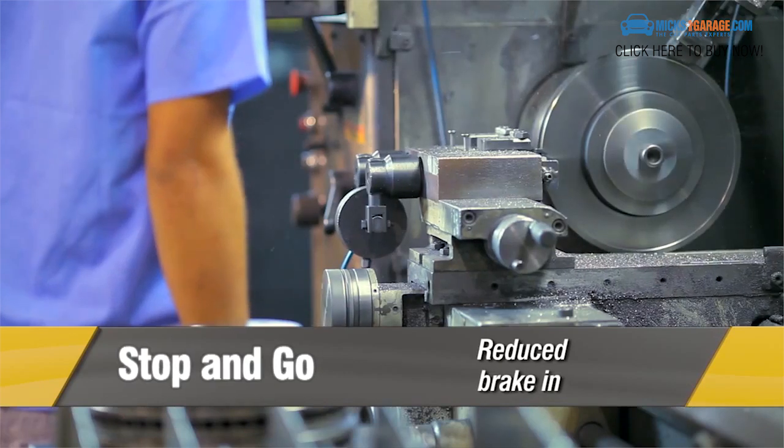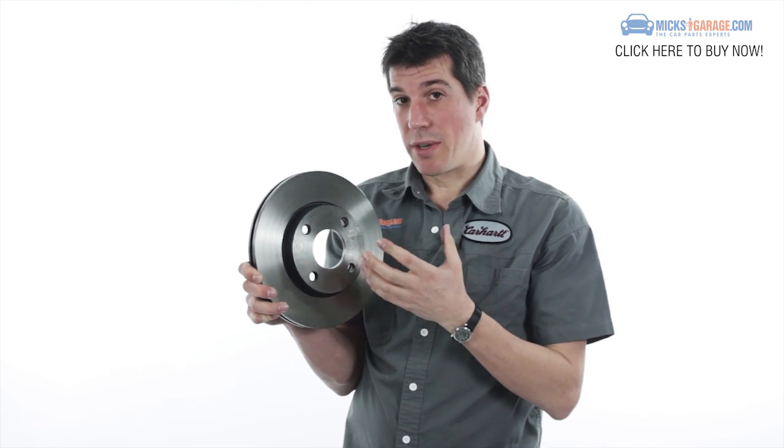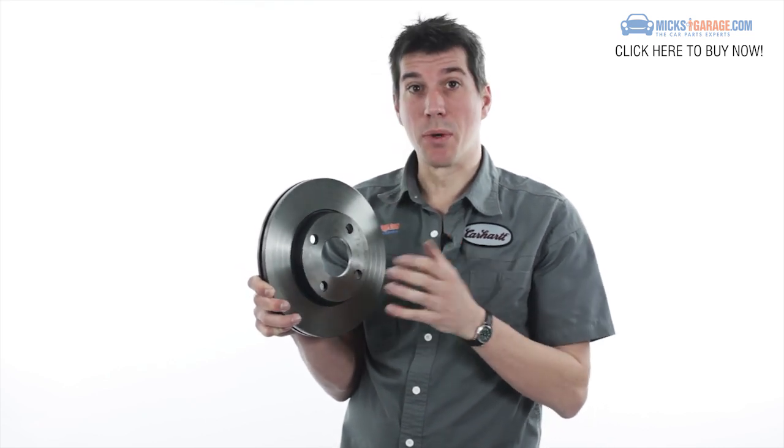Freemax brake discs feature a unique stop-and-go finish which allows for really fast bed-in of brake pads. What this means is that you have maximum braking performance right from the word go.